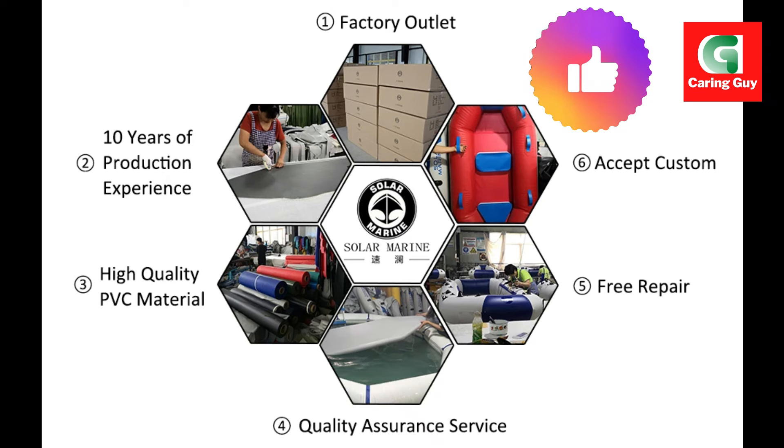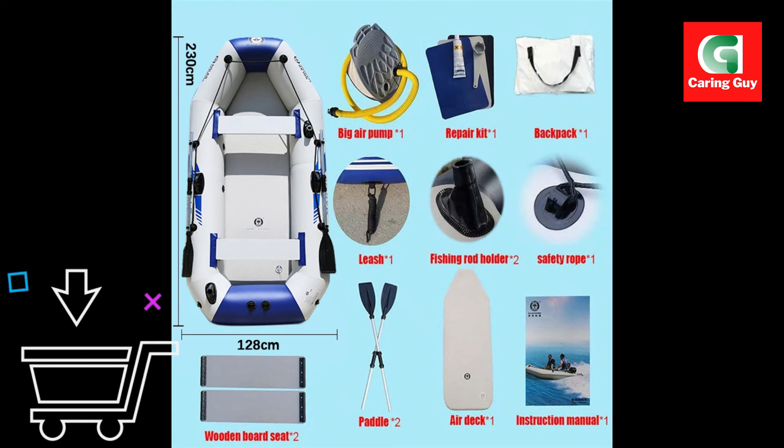Whether you're planning a fishing trip or simply want to relax on the water, the Solar Marine inflatable fishing boat is designed to meet all your needs with a combination of performance, comfort, and durability.